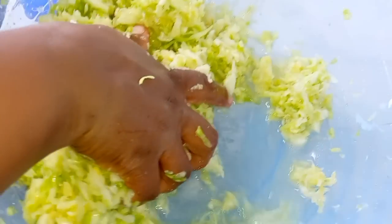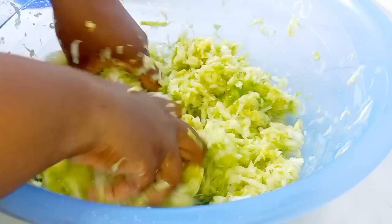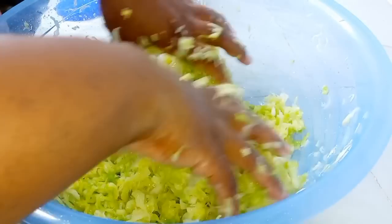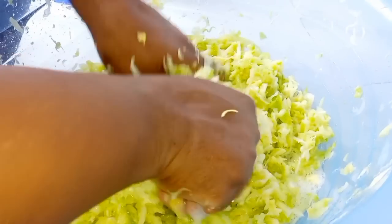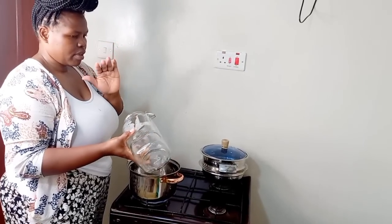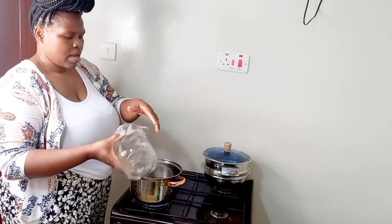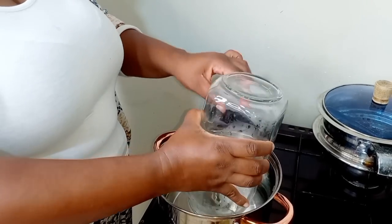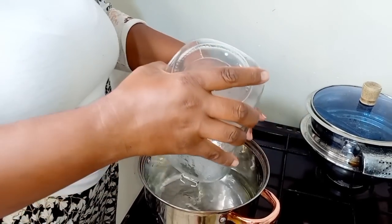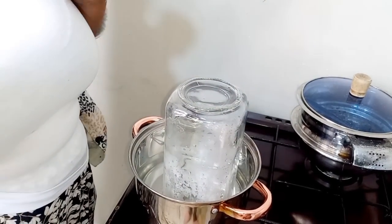As you can see it has started releasing the juices — that's not water, it's just the natural juices from the cabbage. I'll keep massaging because I need it to release a lot of juice before the next step. I have my jar over here that I want to use for the fermented cabbage. I'll sterilize it by putting it in hot water and letting it sit until sterilized.